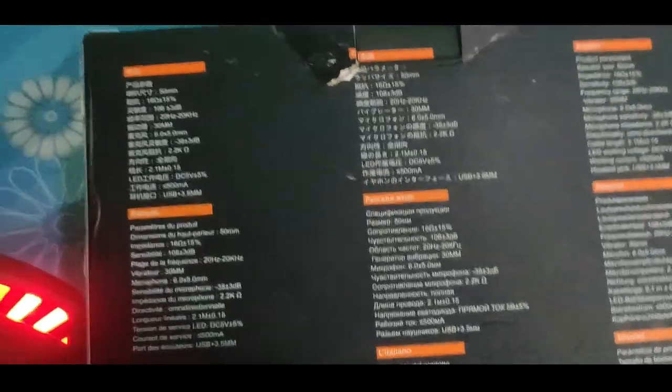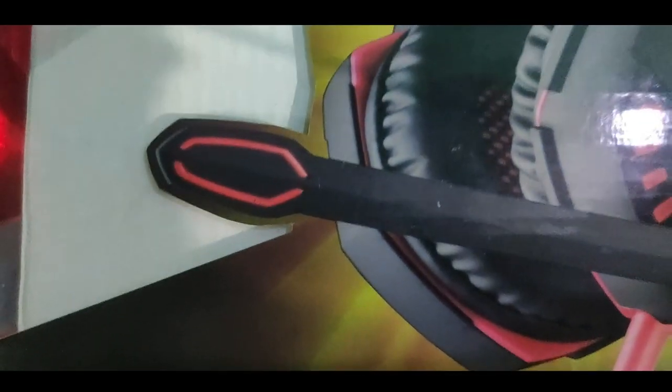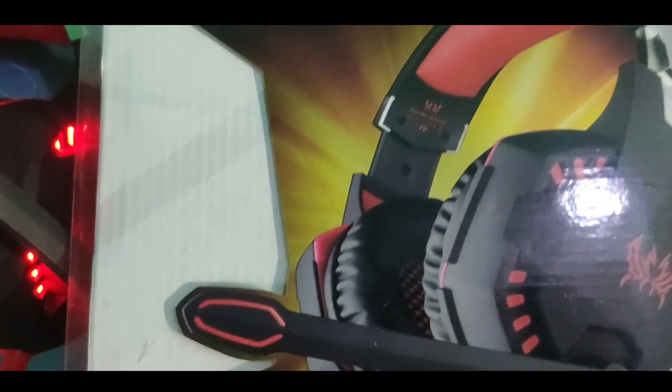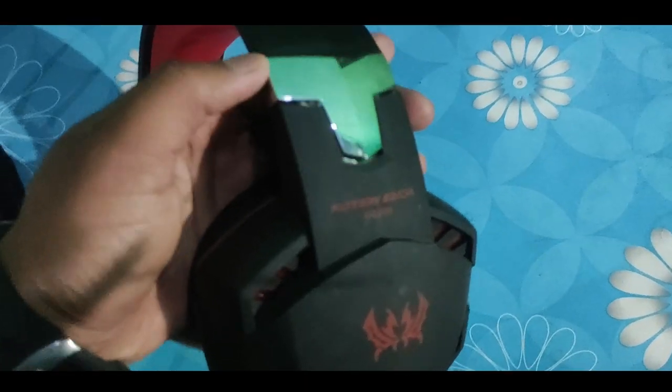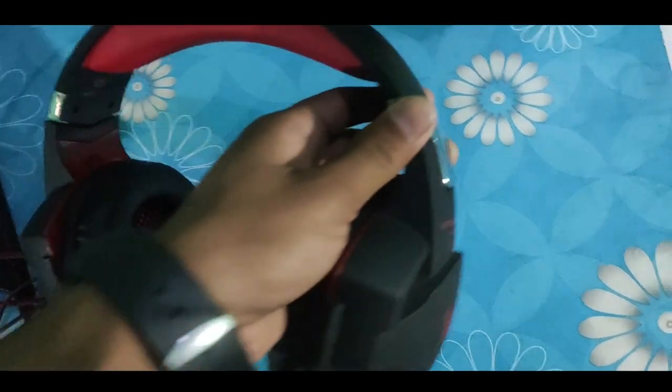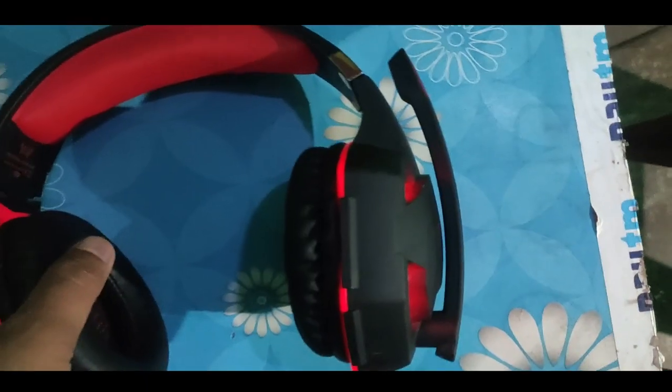Here are some instructions given in the packaging of this headphone, and these are given in six to seven languages, where some specifications are listed. Look-wise it is decent, and this earphone can be adjusted — as we have seen in the review of other earphones before.